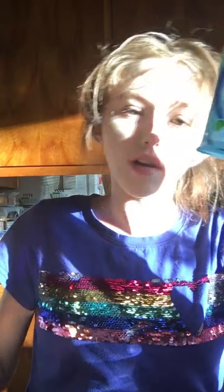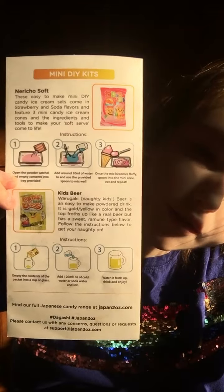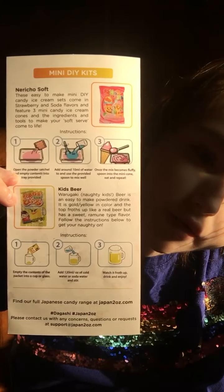So in today's video we'll be making both of these — we have something to eat, which is ice cream, and a drink to wash it down, which is kids beer. I can't read Japanese, so usually the DIY kits that come from Japan Crate are easy to follow, but these are kind of hard to follow. I'm pretty sure I'm going to understand this without having to look at the pamphlet, but in case I do, it's right here. So let's make the dessert slash candy first, then we'll move on to making the drink. We're going to make the ice cream first.